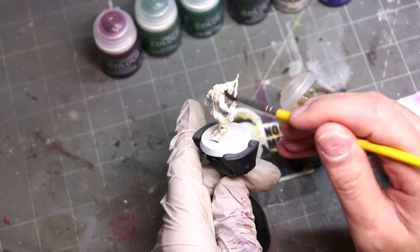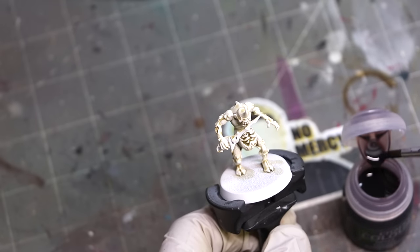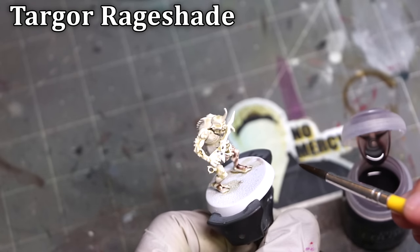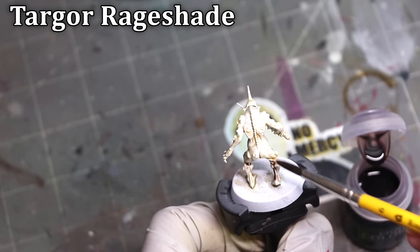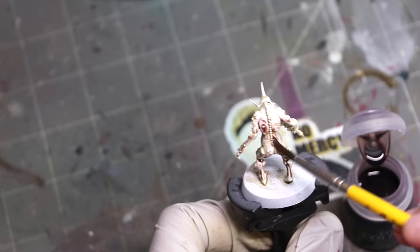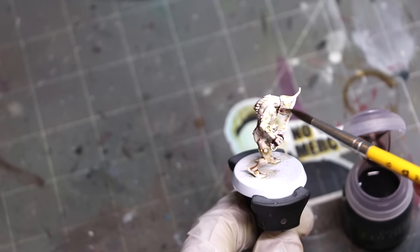I also want to talk about how to apply these, something I think not enough people discuss. Oftentimes when I see people apply shades, they just sort of slap them on. Notice how when I apply it, I constantly am moving my brush, sweeping it up and down and around. I'm using a big brush with a big belly and I'm moving it around a lot — this is really the key to using both the existing shades and especially these new ones.